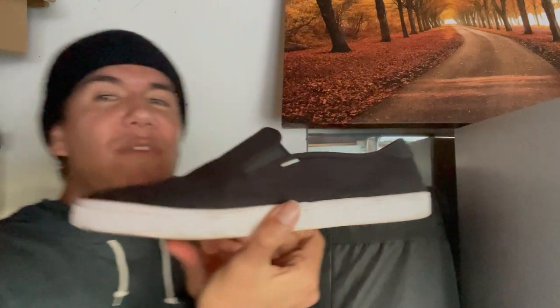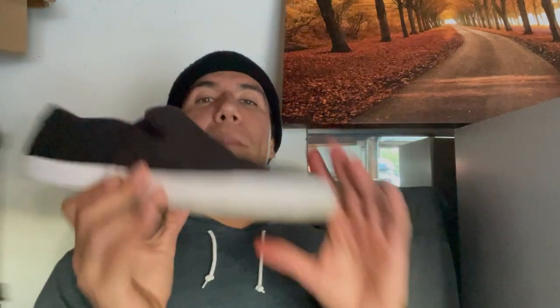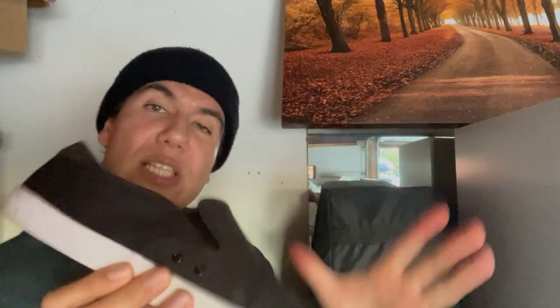This right here is the Baja slip-on TOMS. It looks familiar — like your classic Vans look, plain black, but obviously Vans has that white strip on the side. It's the same type of slip-on shoe, very casual, you can wear it anywhere. I was like, that kind of looks like Vans but at a great price. I got these for $34, and Vans would cost you $50. Saving money is saving money.